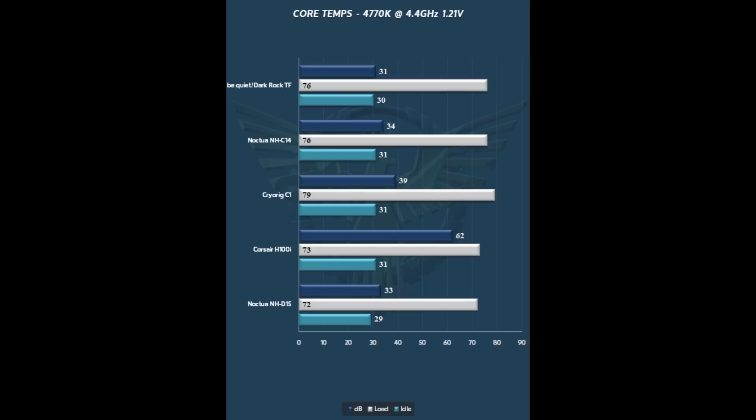Be Quiet really strikes an impressive balance between cooling prowess and quiet. Obviously, with some louder fans and a little bit more airflow, you could probably bump those numbers down a couple degrees. But you don't want something louder — so really, a fabulous balance between top-notch performance and really quiet performance.